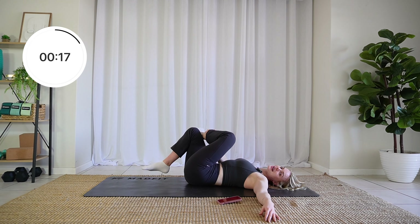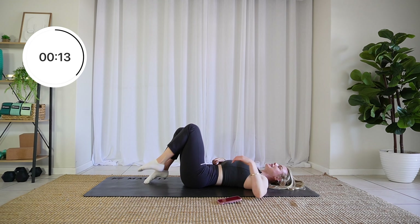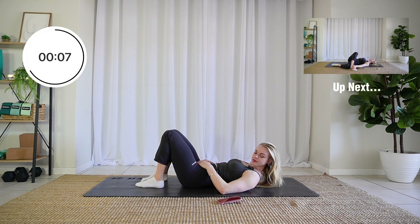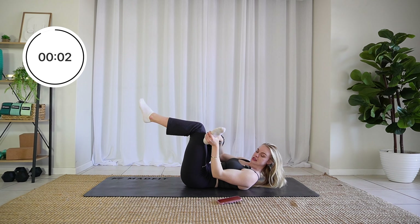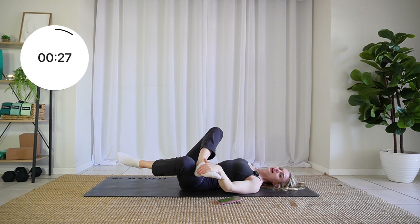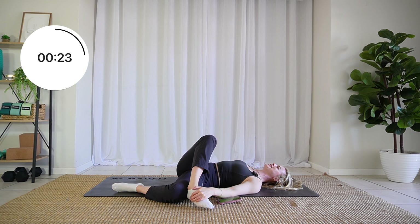Come out of it by bringing those legs up, cross, and get ready to go onto the other side. Right leg over the left knee into our A-frame position, and then shift that weight over. Yeah, that's a good stretch.